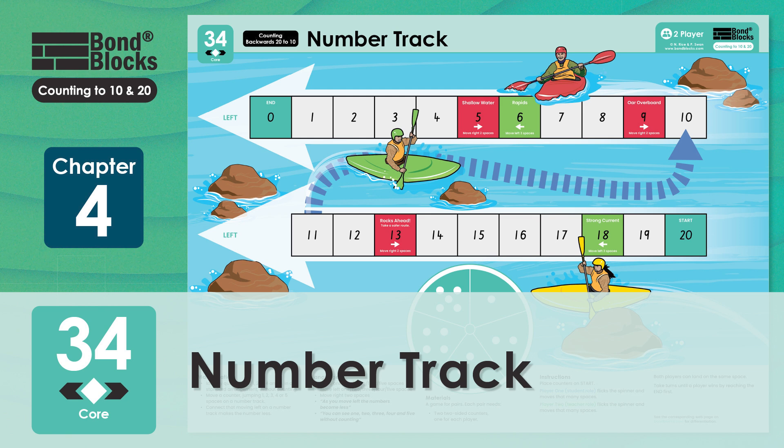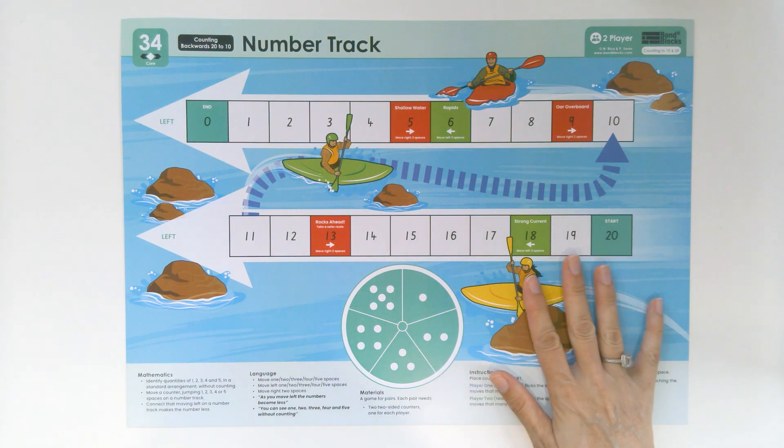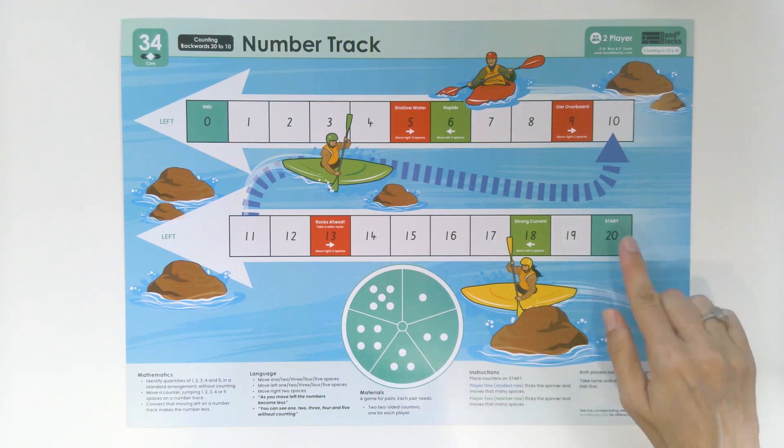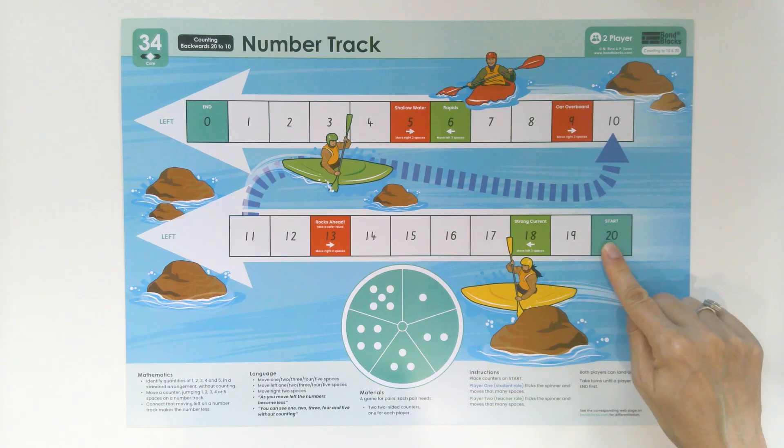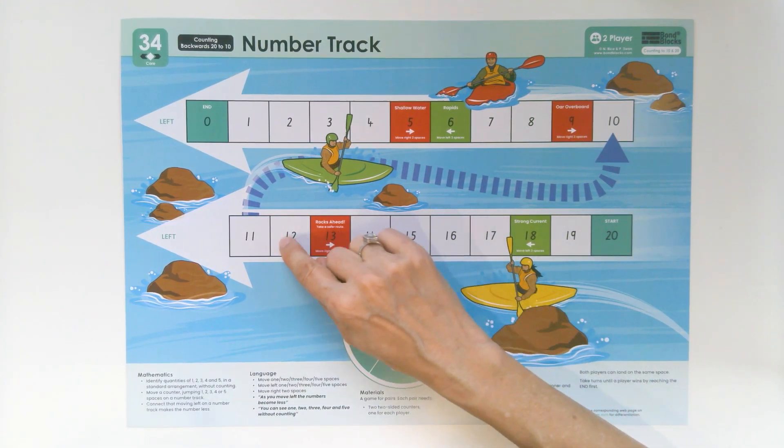Welcome to Activity 34. I've got Louisa here with me. Do you want to wave and say hi? Hi. We're going to be doing this number track game. We are going to be starting at 20 and we are going to be moving this way, which is called left.